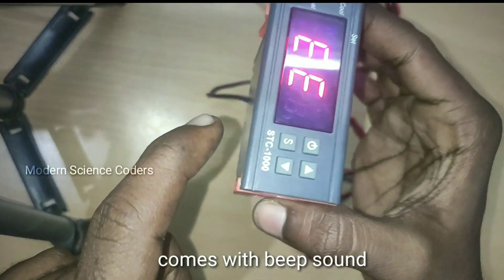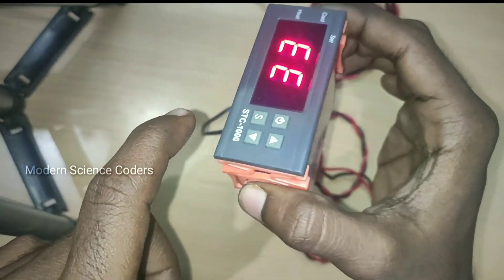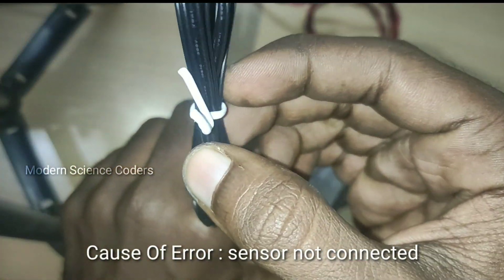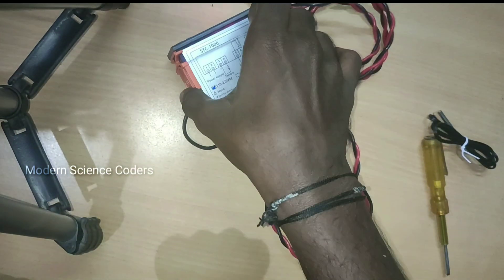If you look at this, there is a 3-3 inch error — you can see a beep sound. Why is there a beep sound? In this temperature control module we can hear a beep sound — this is a type of error.